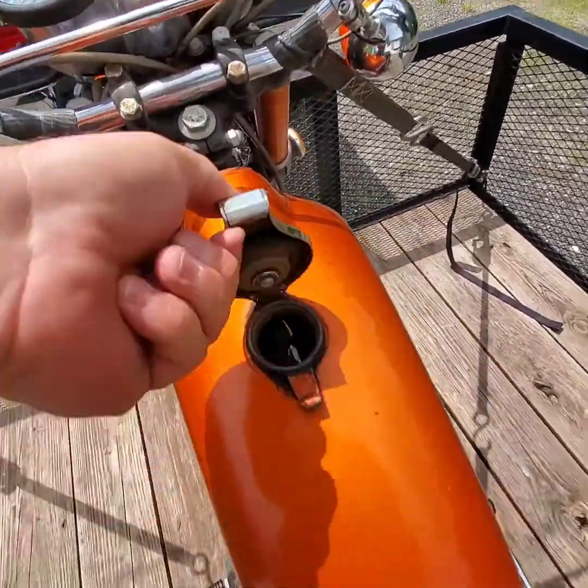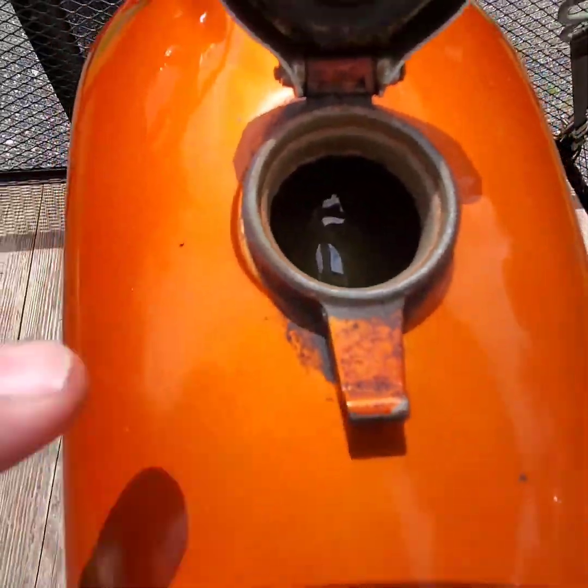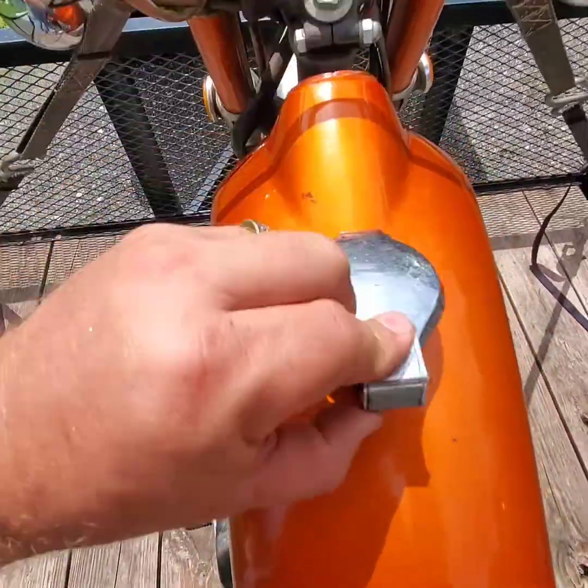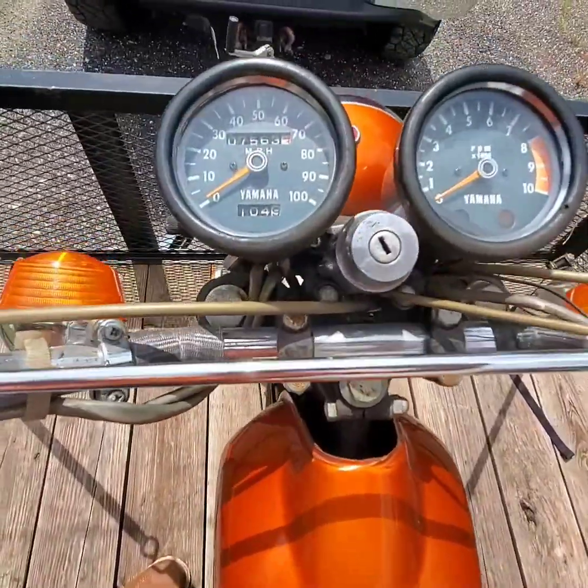See if we can get her open here. There we go. Tank appears to be in really good shape inside. It's a little shiny in there but it's not wet — that's just the liner that he had put in it.